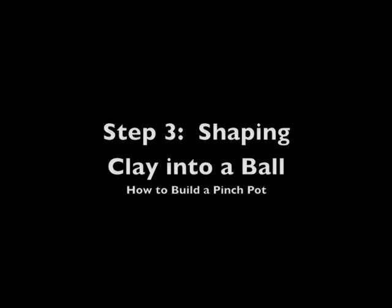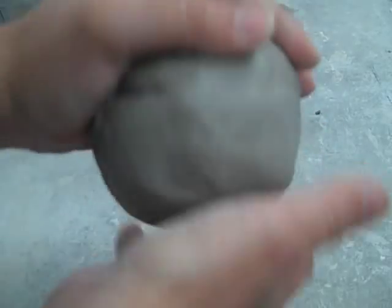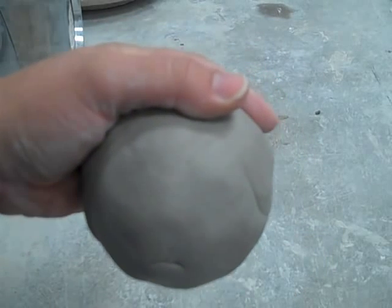Step 3: Shaping your clay into a ball. After wedging, use the heel of your hand to shape your ball of clay into a round ball about the size of an orange. You can also cup it with your hands to keep that round shape.